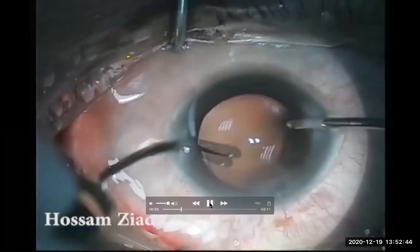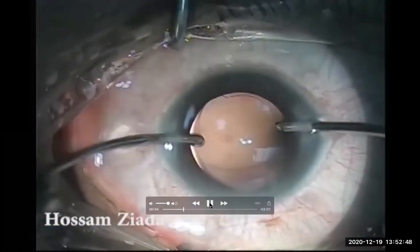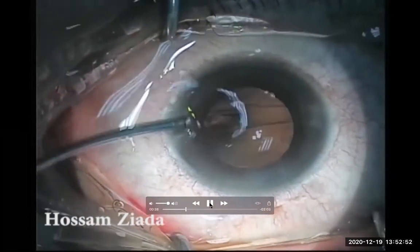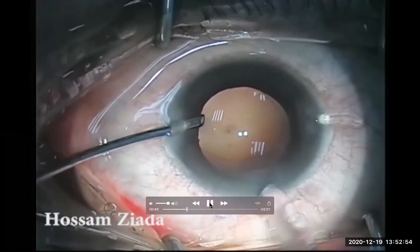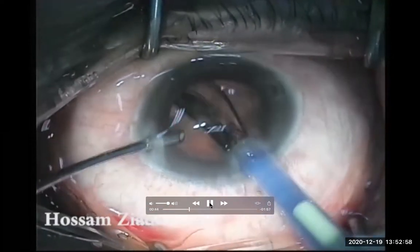So I'm trying now to do a momentary catch of the posterior capsule by a momentary increase of the vacuum, controlling it by a sensitive foot pedal. I tried many times but it didn't come.